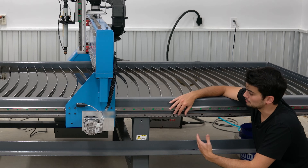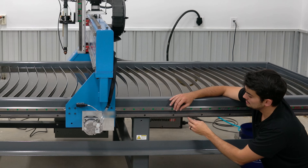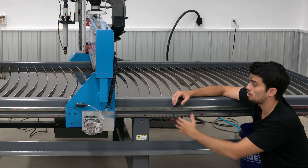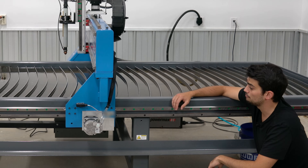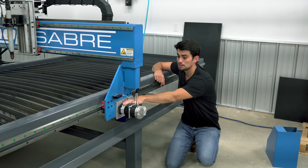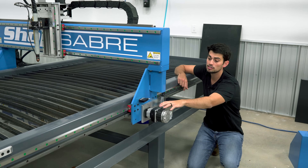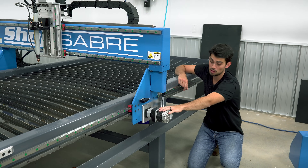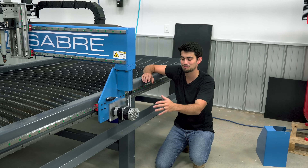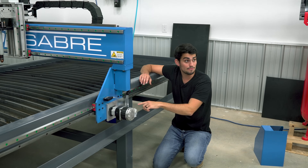Now the main drawback for this besides cost is going to be resolution. These teeth are huge, so each rotation of the circular gear is going to cause the gantry to move a far distance. To combat this limitation, ShopSaber went with a planetary gearbox, which is going to further increase the resolution of the rotating shaft of the motor. This table uses a servo motor to drive the rack and pinion.